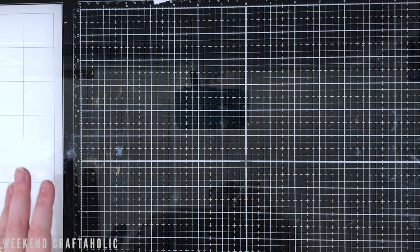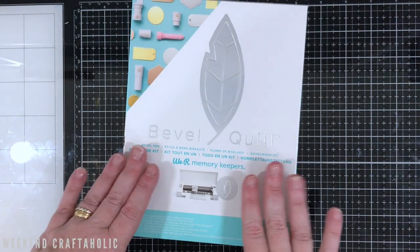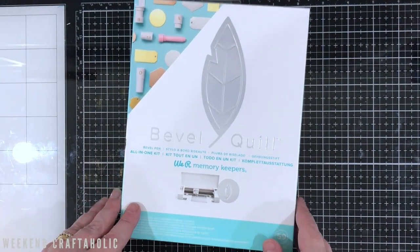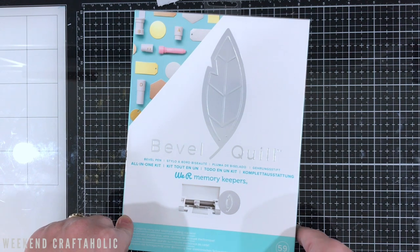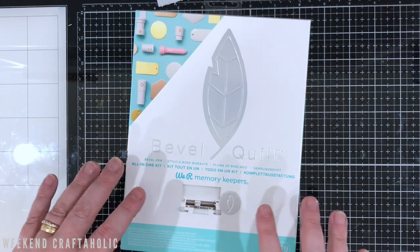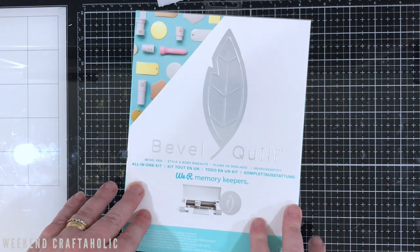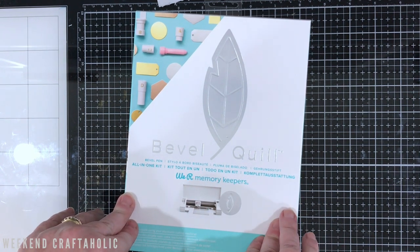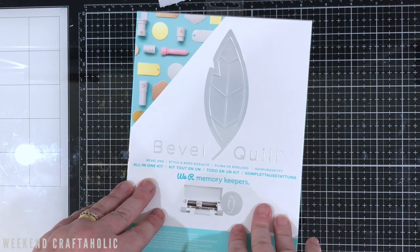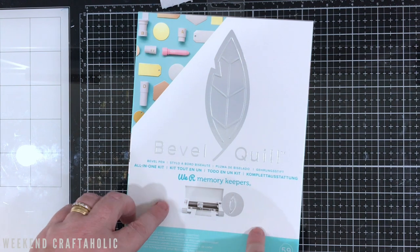Hi, it's Karen the Weekend Craftaholic. Thanks for joining me today. I've got another product review and unboxing of the bevel quill. If you're a subscriber to my channel, you'll see that I absolutely maxed out on all of these quill products. I absolutely love them. Being a new Cricut Maker owner, it was perfect timing for me. I will put links below to my videos. I haven't done a foil quill one actually, but I know people are pretty familiar with that.